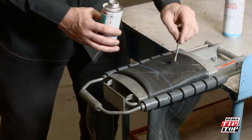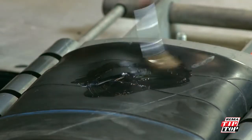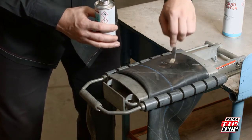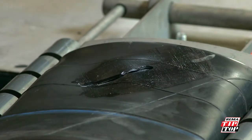Apply a thin, even coat of vulcanizing fluid to extend over a larger area than the patch will cover. Do not overbrush the fluid so that it starts to lift off the tube, as this can weaken the vulcanization. The vulcanizing fluid must be dry before the patch is applied.